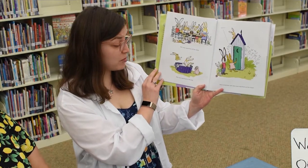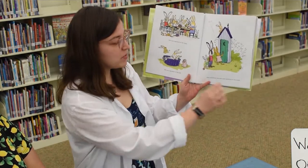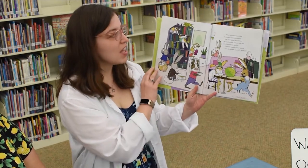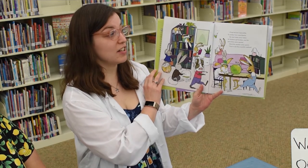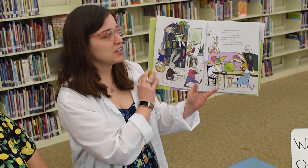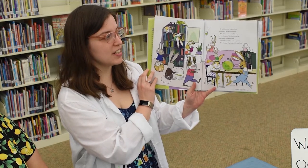She was squished at the table. She was squished in the tub. She was sometimes even squished on the toilet. It had become impossible to conduct her experiments. Her test tubes were taken, her beakers were broken, and her specimens were spoiled. Charlotte needed some space.